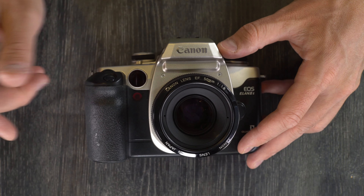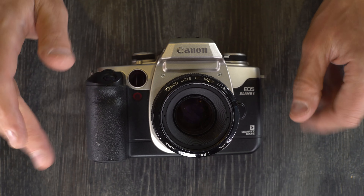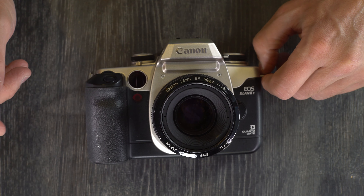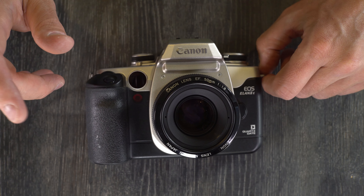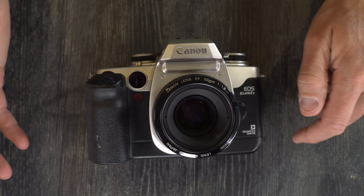It was built by Canon in Japan from 1995 until approximately 2000 — I couldn't find exactly when it went out of production. It was preceded by the EOS 100, concurrent with the EOS 1N, 1N RS, 500N, the G and the 5000, and it was followed by the EOS 30.